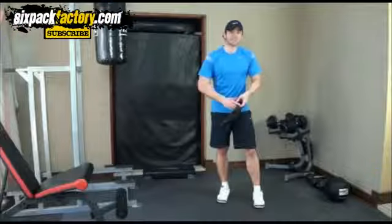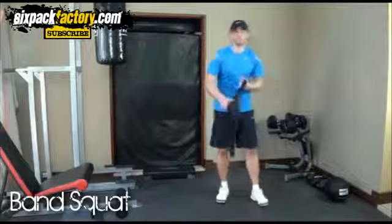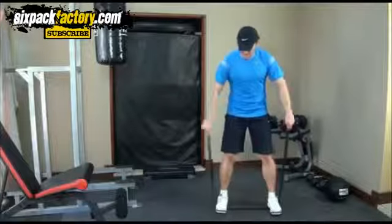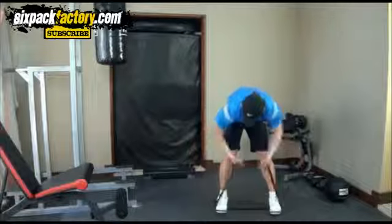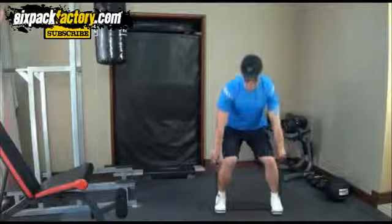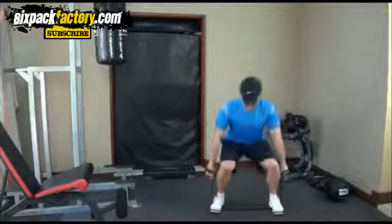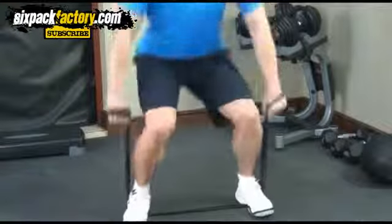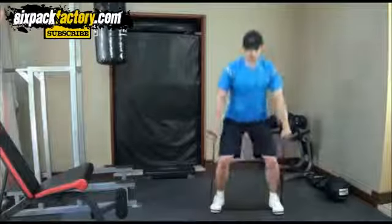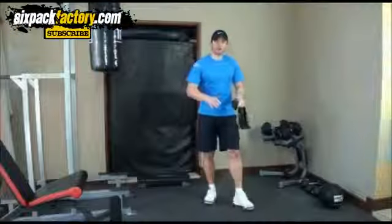Now we're gonna start going down to your lower body, starting with your quads — the front of your legs — and what you're gonna do is a band squat. Put the band around your feet, nice and shoulder width, toes out, get it nice and tight as hard as you can. Then bring your chest up, back straight, and then up it goes and down. It's a really good workout for your quads — gonna tone up and give you nice sexy legs.